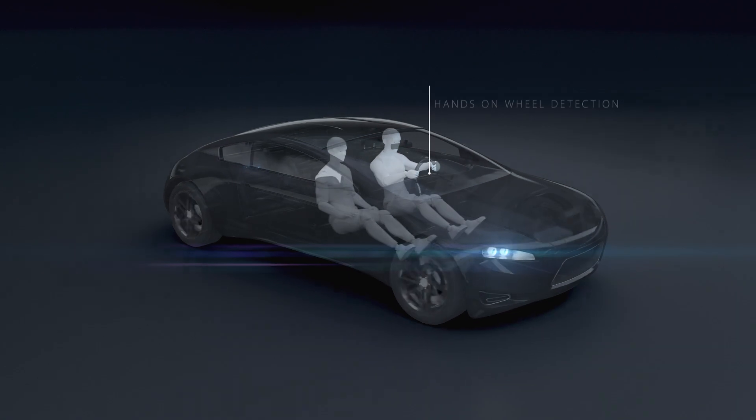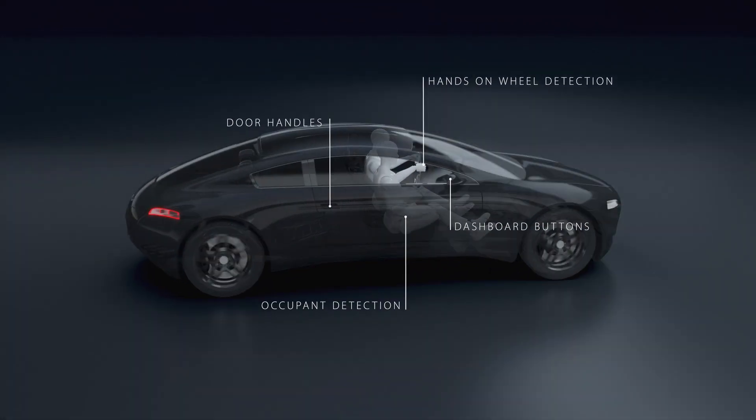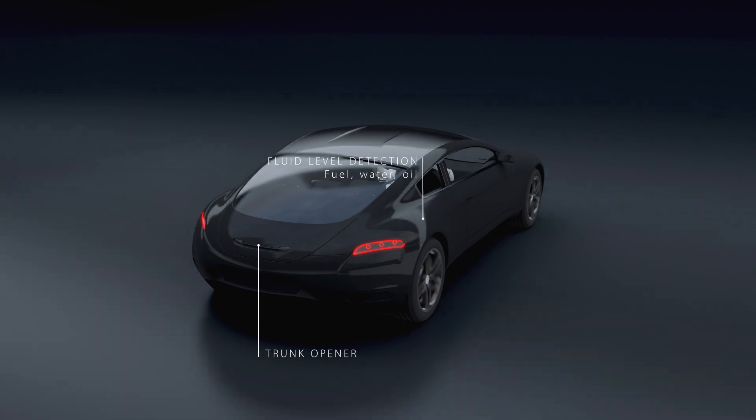AMS capacitive sensors can be used in various applications in the automotive sector to detect human presence or interaction. They can also be used for other types of measurements such as fluid levels.